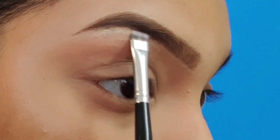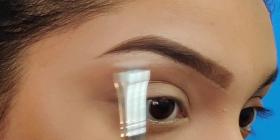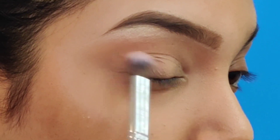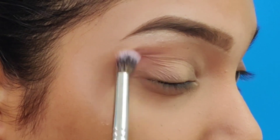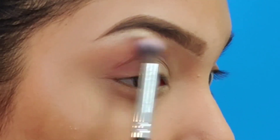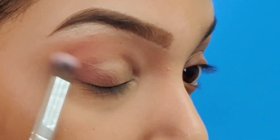This is from the James Charles Morphe palette. I am going to start off by using this shade as the first transition shade to give me a nice, pink, soft, warm look. I am starting from the outer corner of the eye and smudging it towards the inner corner. Blend this shade really well above the crease line and also on your crease line to give you a nice finish. Make sure you do not start off by using too much product — build slowly and steadily to give you a nice look.